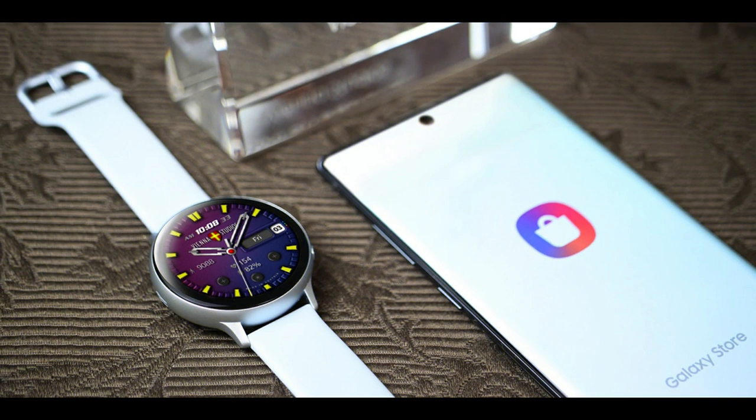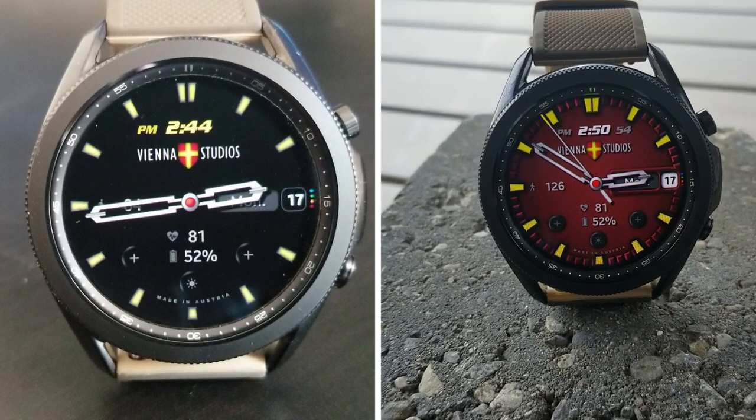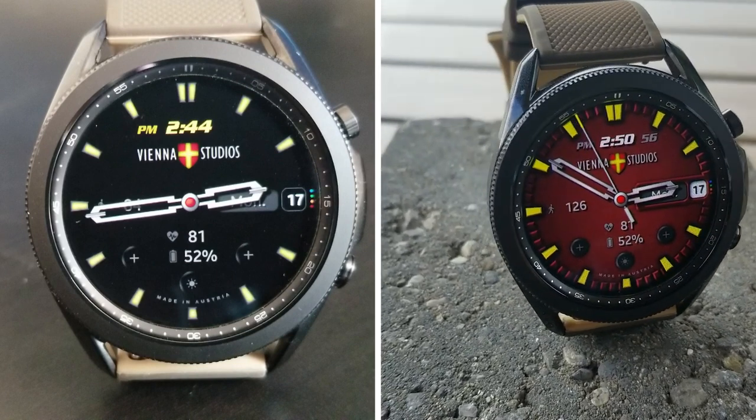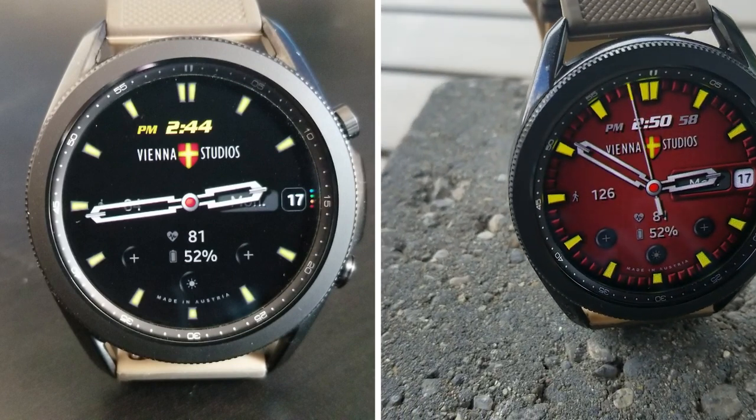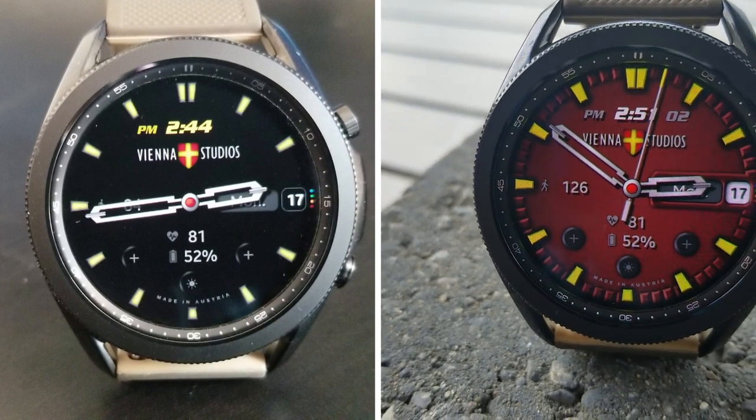That's a quick review of this freebie from Vienna Studios. Keep in mind this is usually a paid watch face, so the fact that you can add it to your collection for free right now is a real bonus. Don't delay clicking the link below because this promotion could end at any time.